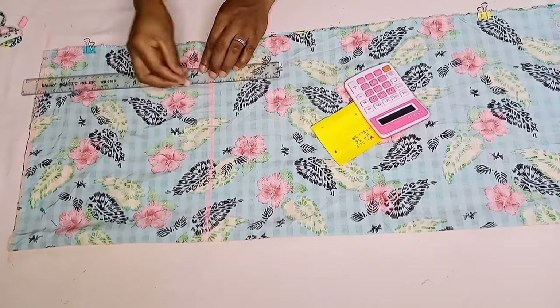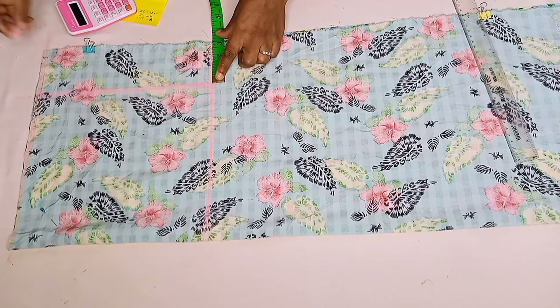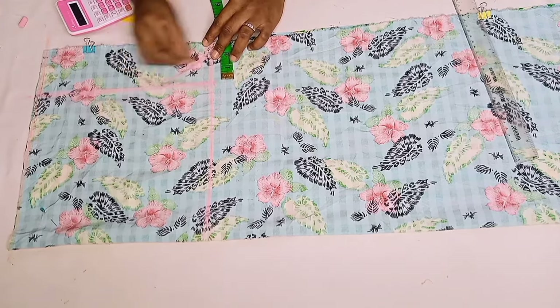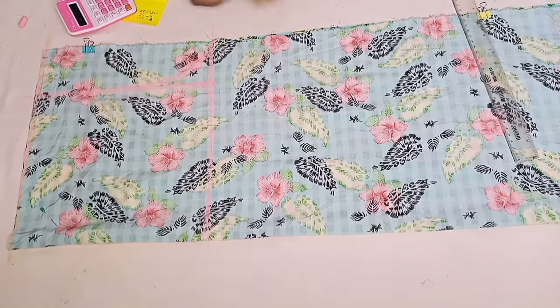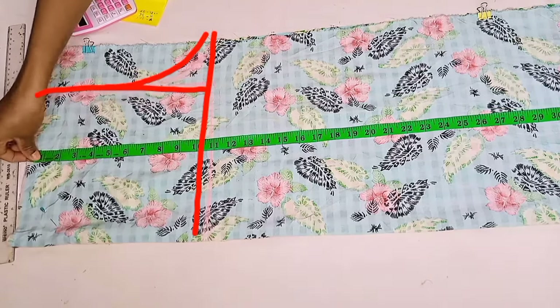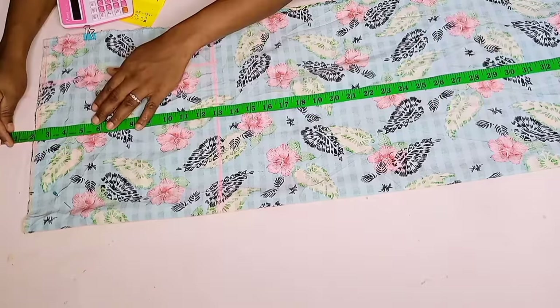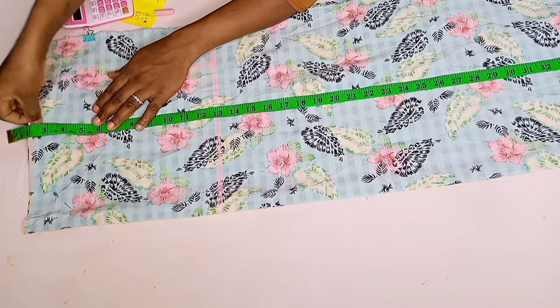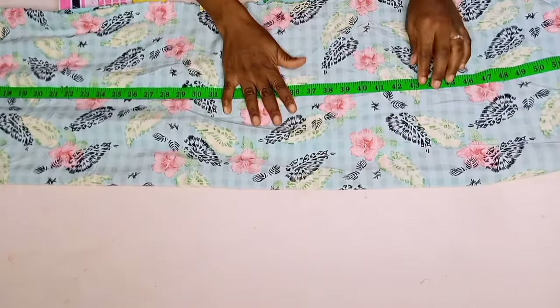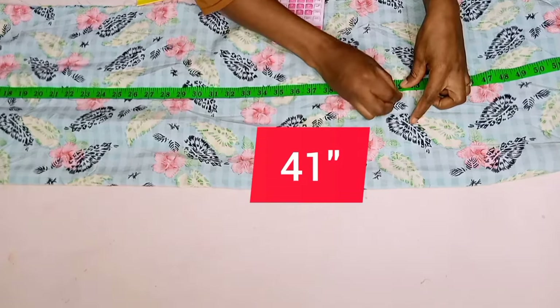Once that was done, let's connect those two points. Now let's determine our crotch — I shall be marking three inches. Once that three inches was marked, I'll go ahead and curve my crotch curve. My crotch curve was set and done. Moving forward, let's determine the length of the trousers. If I determine my full length, I'll make sure I factor in that two inches for the band. My band was two inches, so I'm going to take that out and mark the full length. Plus the allowances and a folding allowance, in all I'm making it 41 inches.